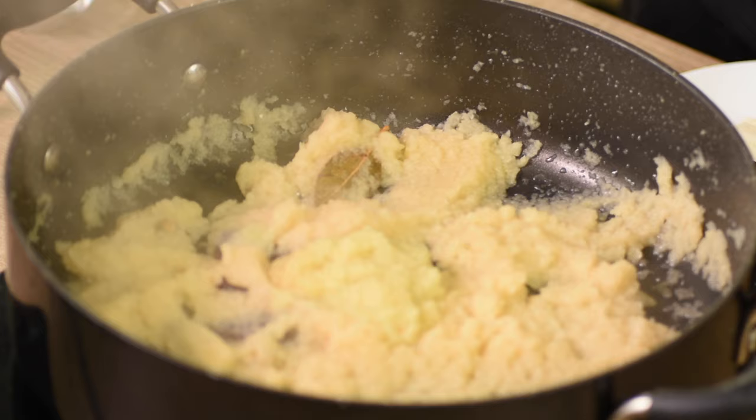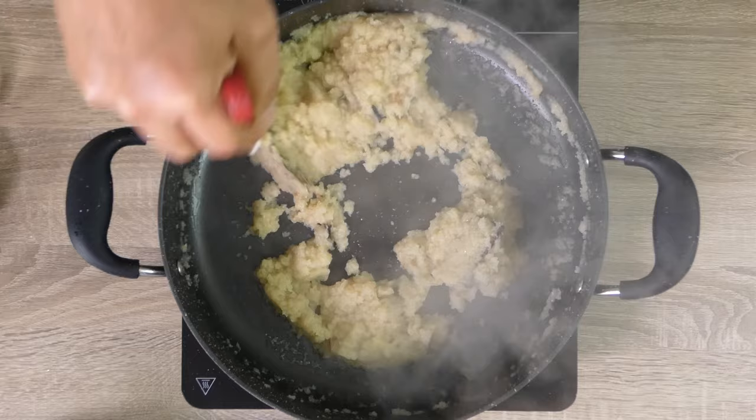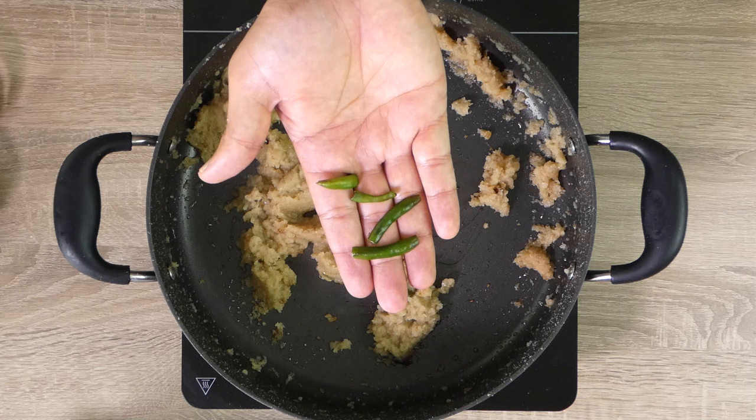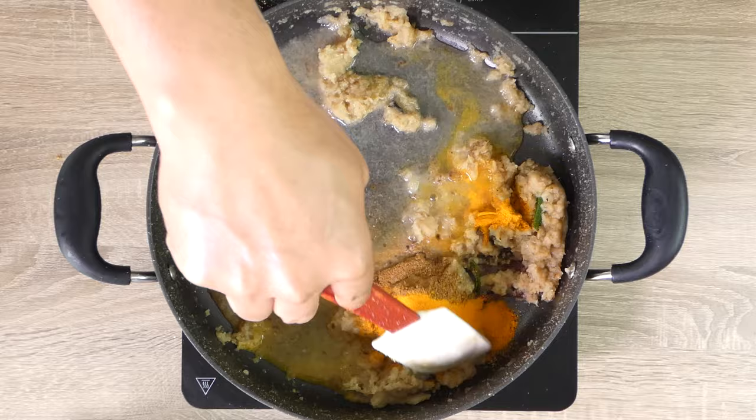Do not overcook the onions or your korma sauce may taste bitter. Now add ginger and garlic paste and fry for a couple of minutes, or until the raw taste has disappeared. Again, do not overcook — we just need to cook until the raw taste of the ginger and garlic has disappeared.